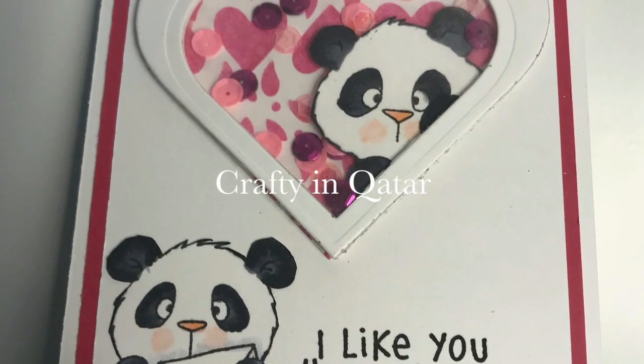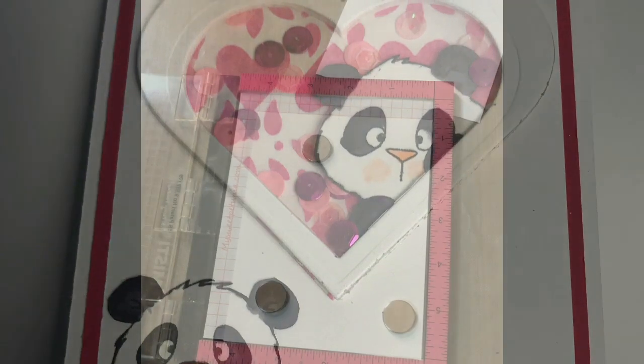Hello and thank you so much for joining me today. Today I'm going to be showing you this cute little panda card.